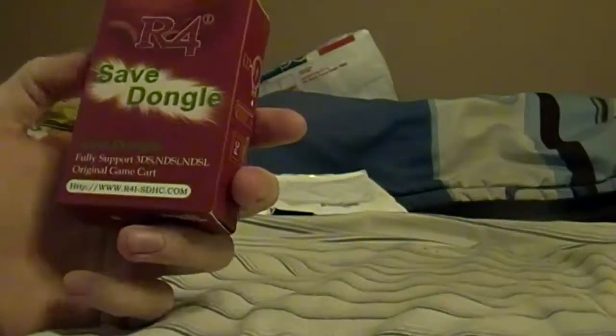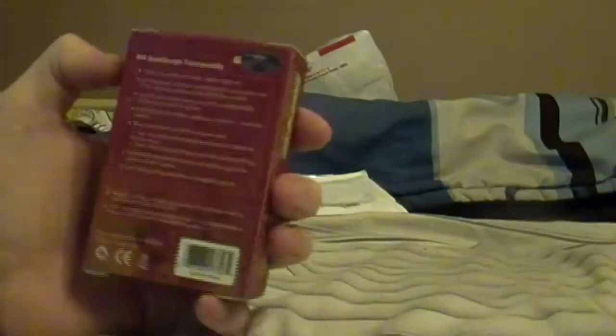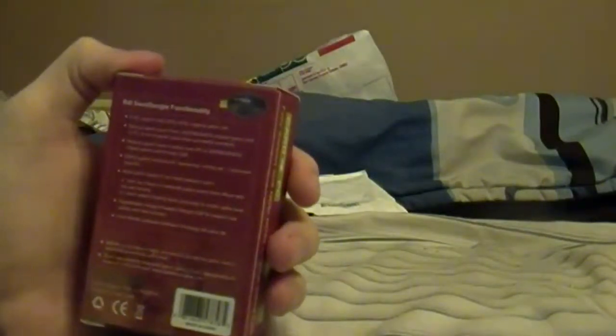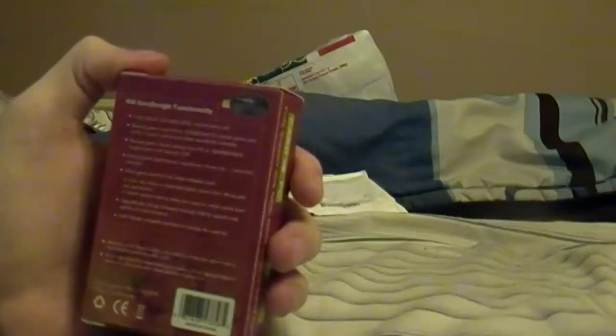So here we have a little matchbox here called the R4 Save Dongle. It supports 3DS, DSi, and DSL — whatever that means — games. Let's read the back here: fully support 3DS, NDSi, and DSL original game cards. Backup game savers from the original game card to PC. So you can avoid your games being overwritten, I suppose.